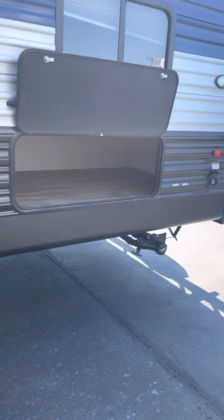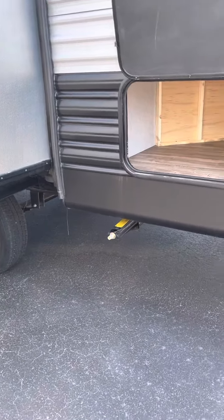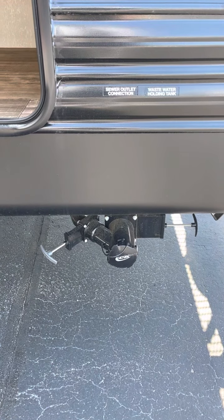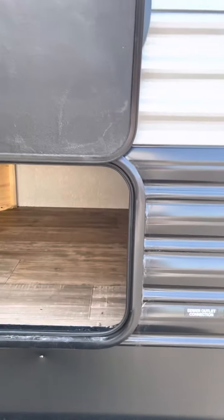Coming around — I always start on the boring side. Rear stabilizer jacks. Your sewer outlet. Your wastewater holding tank. Little rear storage here.